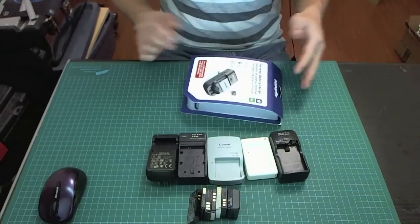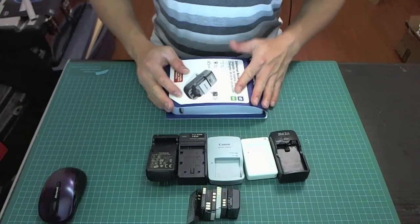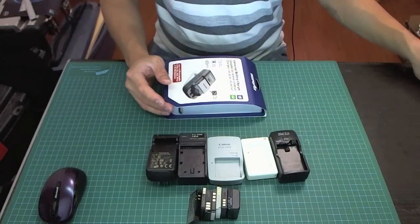If you have a lot of electronic devices, then this is perfect. I have a lot of batteries for different cameras, phones, and portable gaming devices, and this charger can pretty much charge them all.